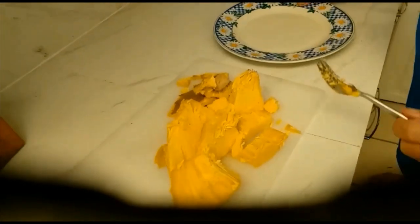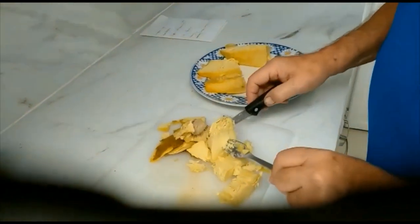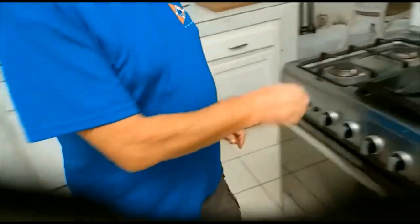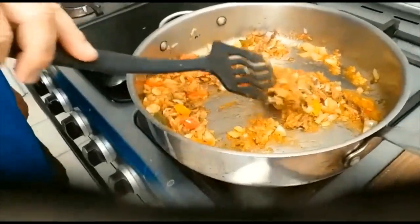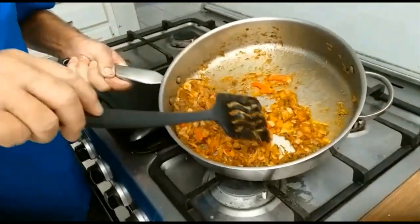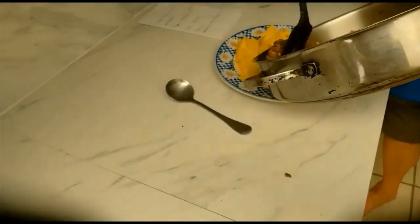Now we put this onto the plate ready to go and be served up. No doubt that could be better chopped up, but for a first time experience I'm just trying to show you how it works. Here we are with the next part of the dish — I have the salt fish all mixed with its various herbs already, and I'll take it across and add it to join the breadfruit.